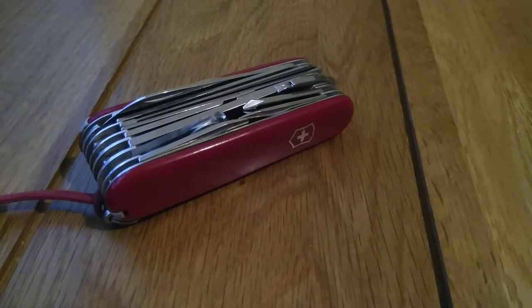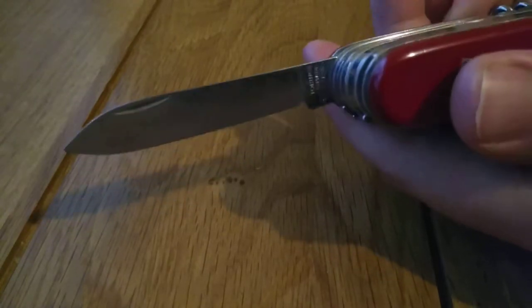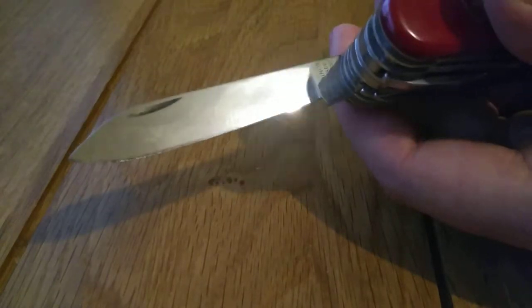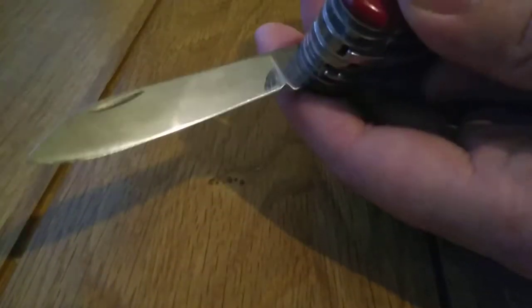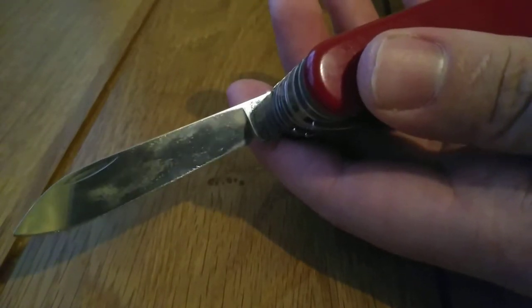The blade is about two and a half inches, which is legal to carry in the UK. Most importantly, we have a knife blade — about two and a half inches, so legal to carry. It's a spear point blade, flat ground, and the steel is actually pretty easy to sharpen, which is a good thing.